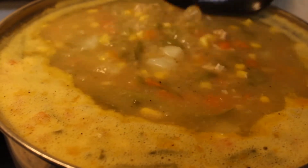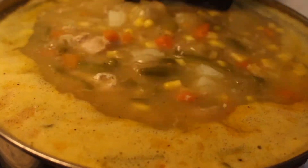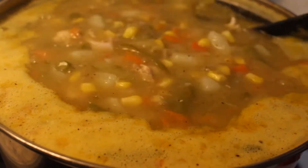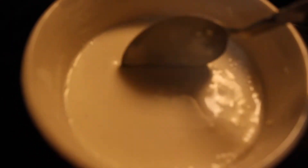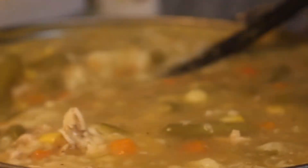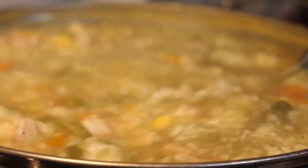While my pot pie crusts are in the oven, I'm letting my pot pie filling still cook, and then I'm going to add some thickening to the pot pie filling. To make this thickening, I use all-purpose flour — you can use cornstarch if you like. Just add flour to your tasting, add water, and beat the flour and water together and you have your thickening.